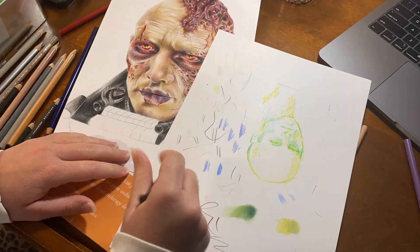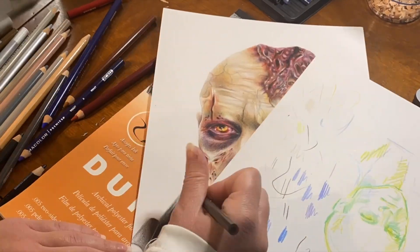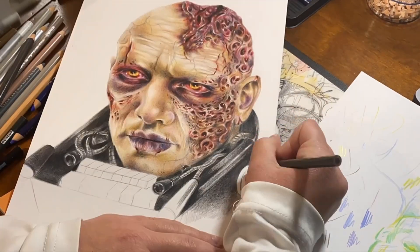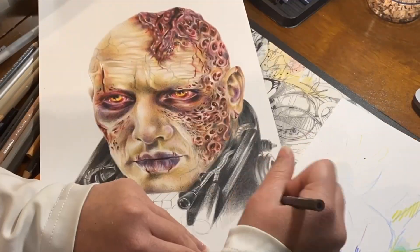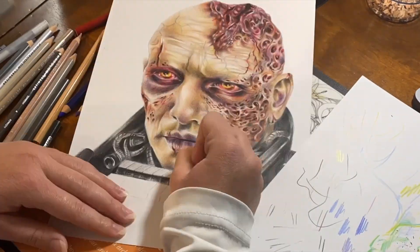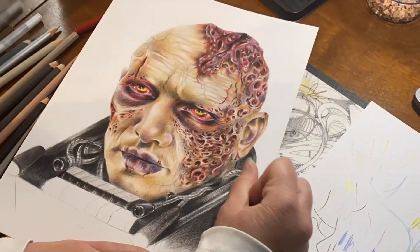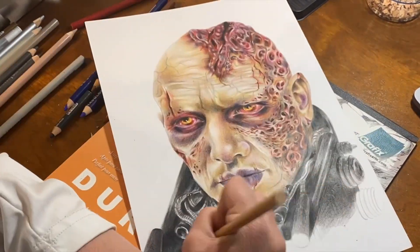Anyway, we're nearing the end here, so I hope you guys enjoy the finished product. I'll let you go watch the rest of the time-lapse. There will probably be prints available for this if you're interested — the link to my website, as always, is in the description of this video. Thank you guys so much for watching. Let me know what you think, and may the force be with you guys always.